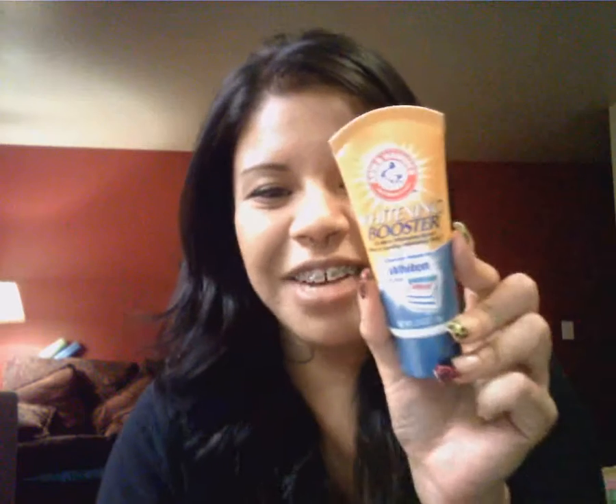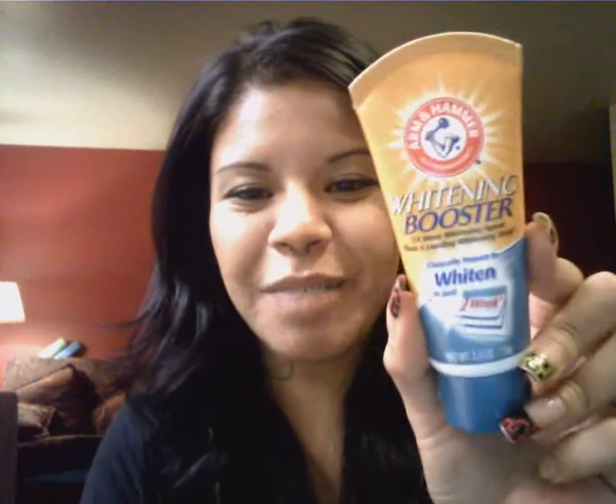A couple years back I was using an Arm & Hammer whitening booster. I used to use it all the time, and then I just stopped seeing it on the shelves, so I stopped using it. Recently when I noticed the yellowing I was looking for a whitening agent again, and I went to Kmart and found it — a whitening booster by Arm & Hammer.